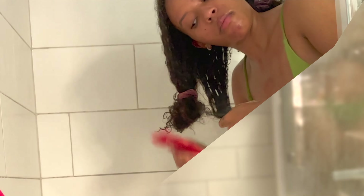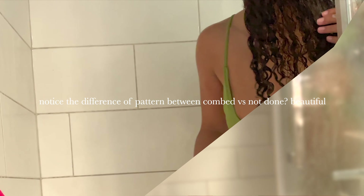I recommend using scrunchies. I used to use hair ties — they would always break, I'd lose them, and they weren't cute. With scrunchies, I see a difference in my hair. Not having that mark means I can wear my hair down more. All my curly pals and gals — please use a scrunchie, don't do this to yourself.